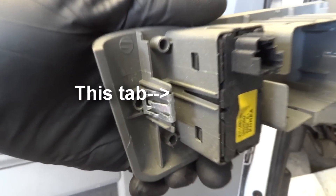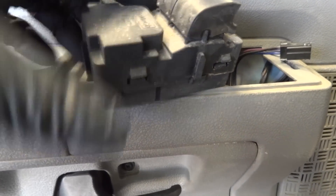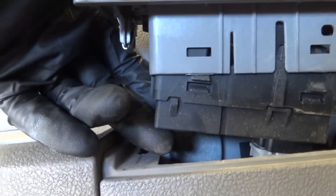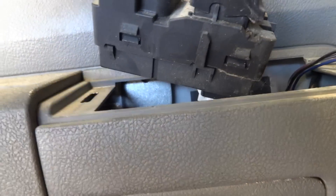There's one tab in the front and one in the back. Pop that up and the switch will still be inside. That's how it's secured — the window switches pop in with those little retainer lock-in tabs. Pop those out, pull this out.